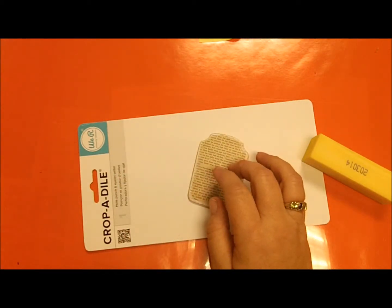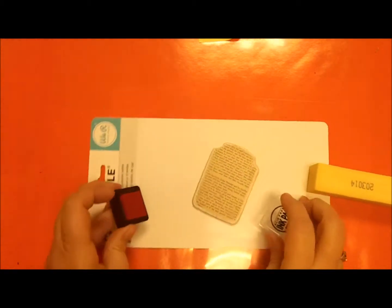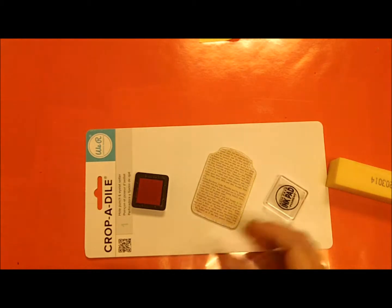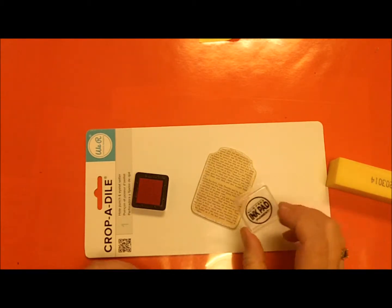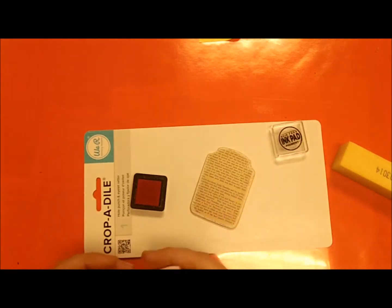Next I'm going to put a little color around the edges. I'm going to use this inexpensive set — I think I got this from Hobby Lobby — and cover all the way around.